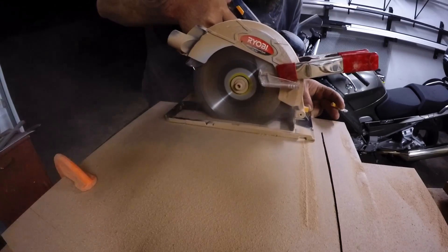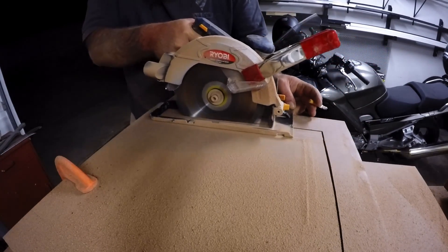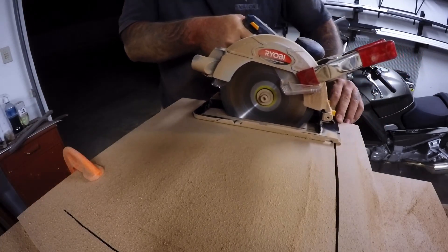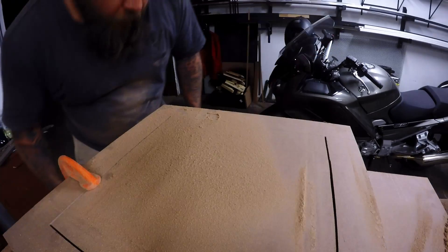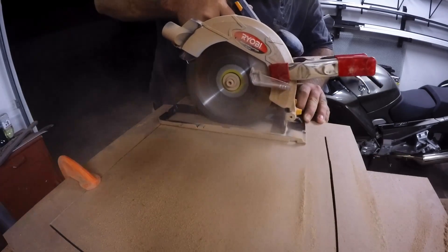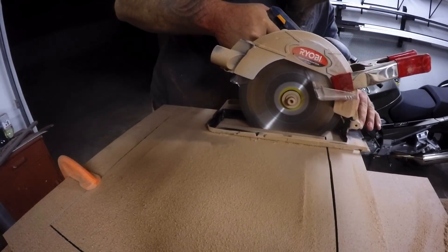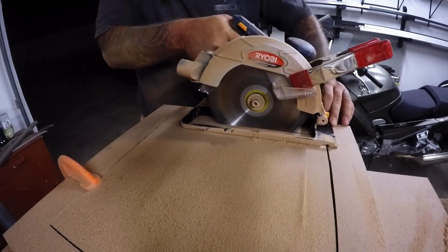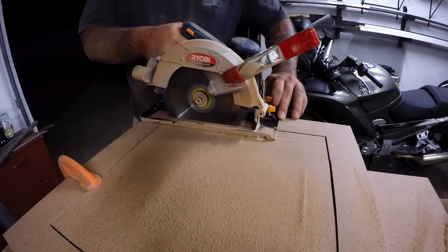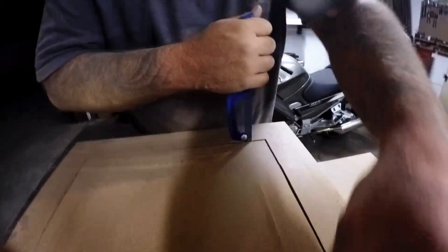I had to use a spring clamp here to hold the blade guard in position so that I could make these plunge cuts. I used a cheap little hacksaw to finish the cuts, and boy do I wish I had a Japanese style pull saw.